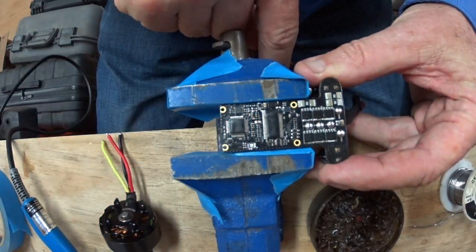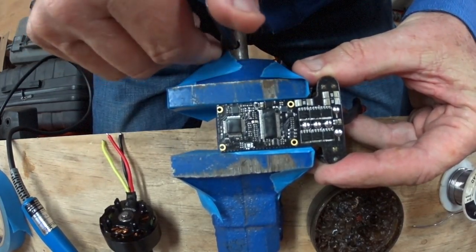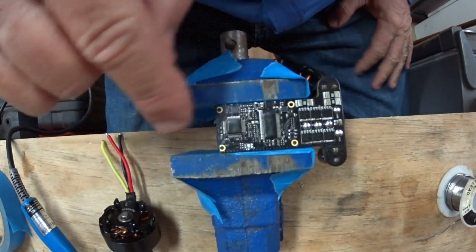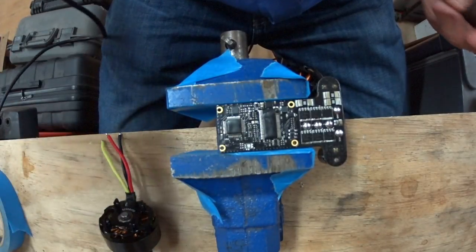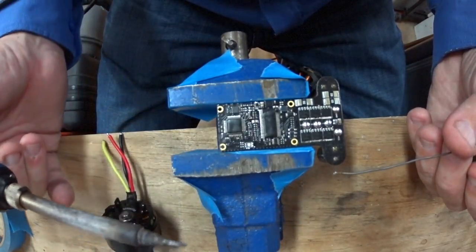We're going to try and remove the motor from the ESC. I'm using a tiny little vise with masking tape wrapped around the jaws so there's no metal-to-metal contact — it gives a slightly softer grip. This is lead-free solder, which is the absolute worst stuff to deal with.